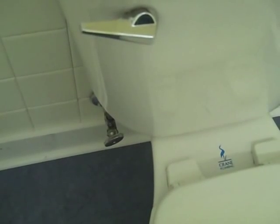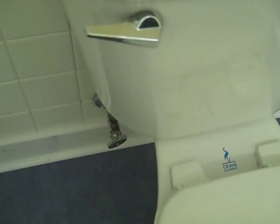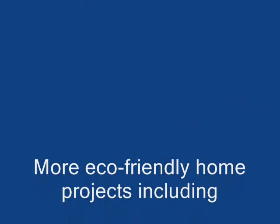Alright, we've quantified the baseline for the amount of water we'll save when we replace this toilet. But one last thing — don't forget to turn the water back on.